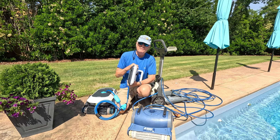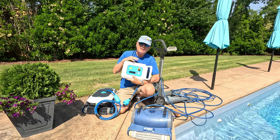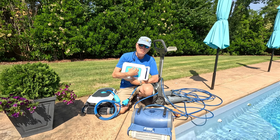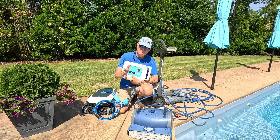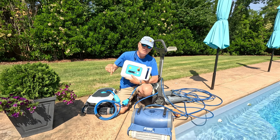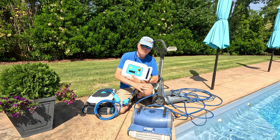If you want to know about the app, look at other videos — they'll take you through how easy it is to set up. But let's get to what we all really care about: does it clean better?